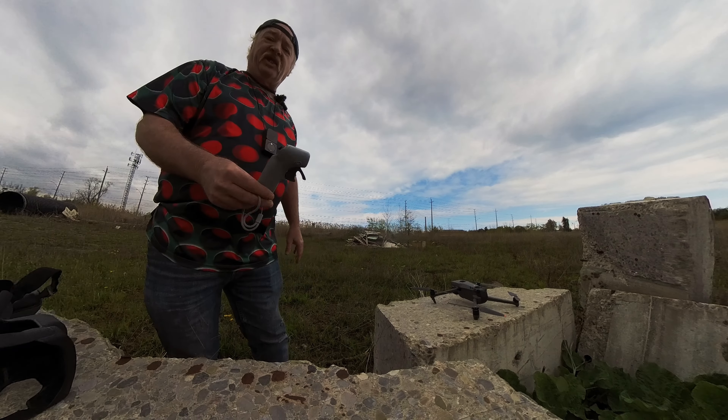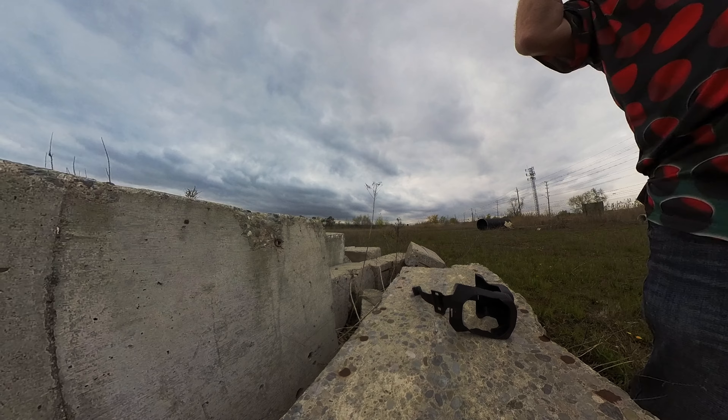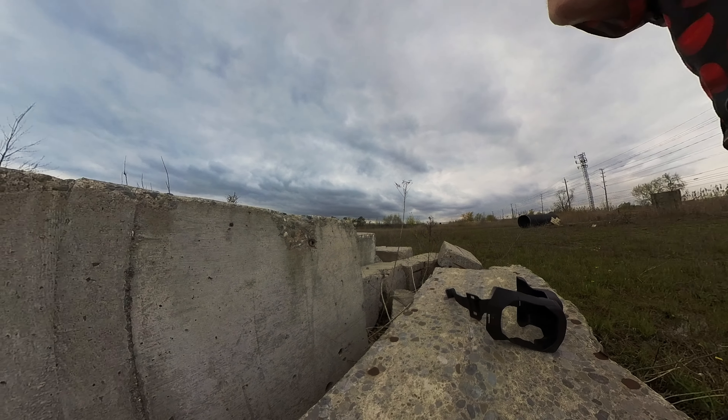So we're going to do our very first flight and just see what it's like to fly the Mavic 3 with something other than an FPV drone. Let's start everything up and check her out.